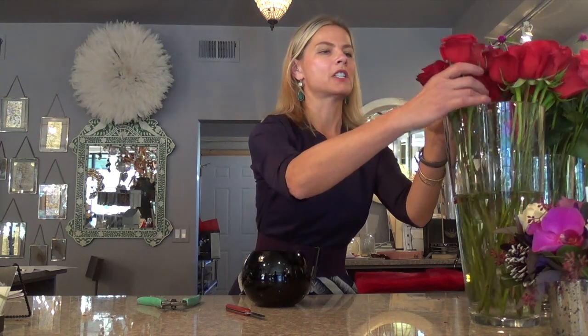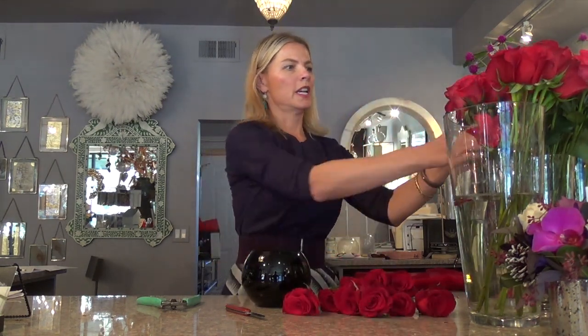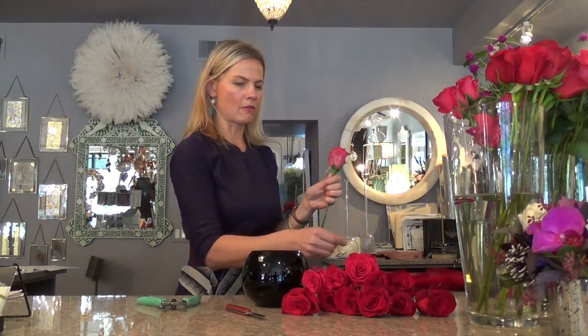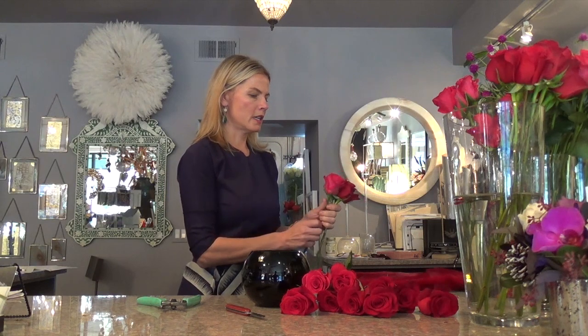The simple arrangement I'm going to teach you today starts with a handful of roses — I'm going to mix the pink ones and the red ones. I'm going to start with a simple hand-tied technique, which just means you start making the arrangement in your hand versus designing in the vase.